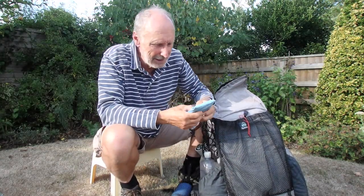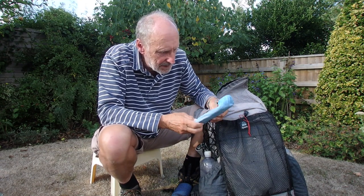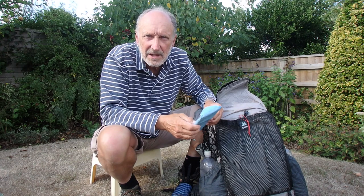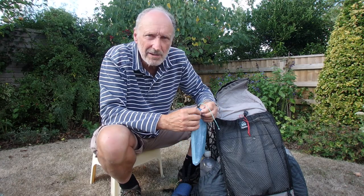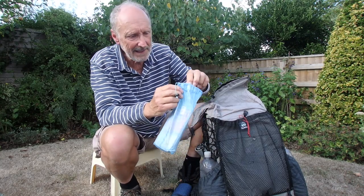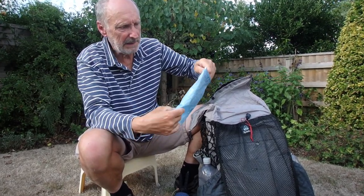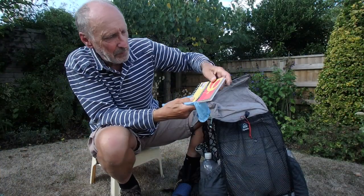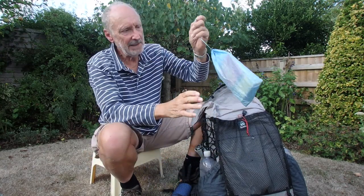My wife's an artist and she got me into sketching, so I carry a little Cuben fibre bag from Trek Light online with an A6 pad — you can see I've got some sketches in there — plus a pencil, sharpener and rubber. That weighs about 100 grams. Non-essential, but I enjoy just sitting and sketching something.